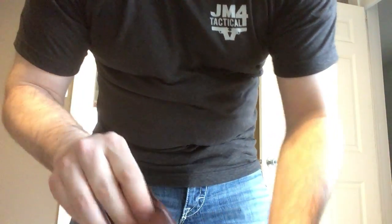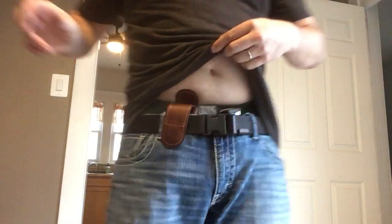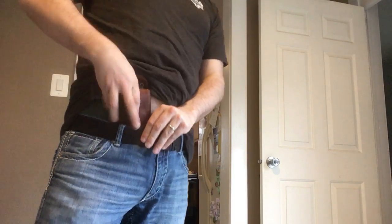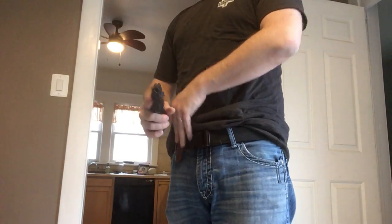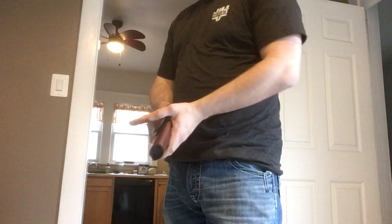It does have a nice little flap so it's not gonna be digging into your hip. The way this works is you just put it down your pants and the magnet hooks on there. When you need to reholster, you just pull it out and you're good to go — right on the pant line for when you need it, and easy draw.